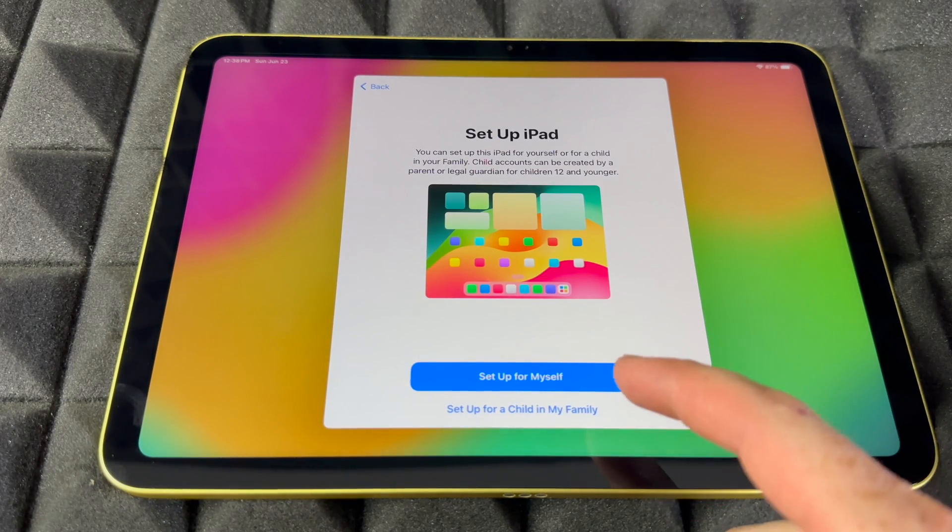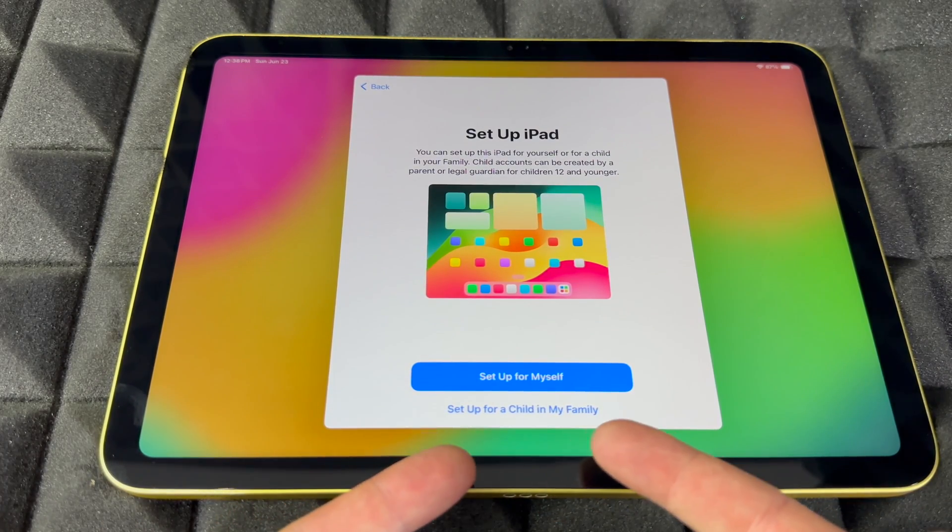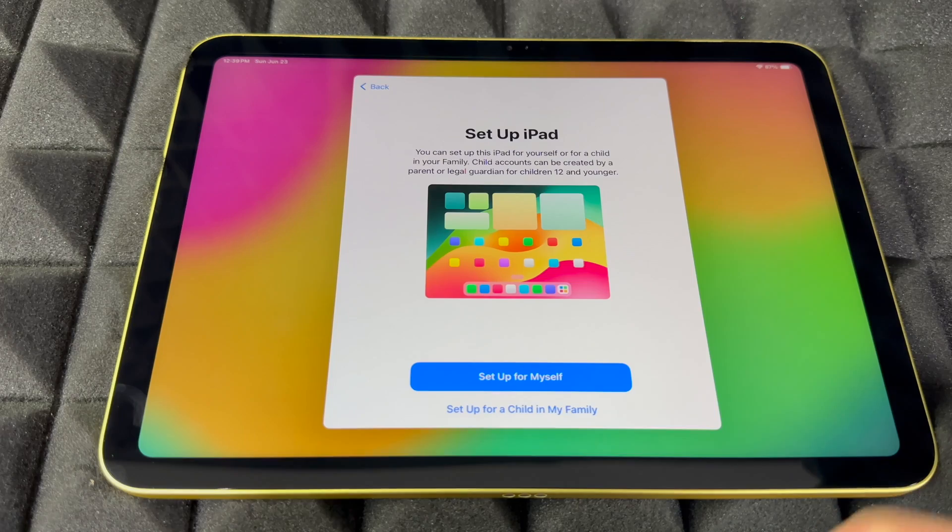For Set Up iPad, you'll see 'Set Up for a Child in My Family' down below. Go ahead and set it up that way if it's for a child, or choose 'For Myself' if it's for you.